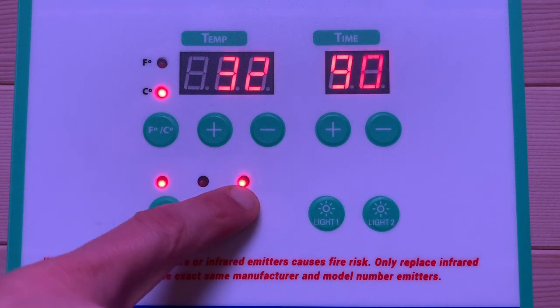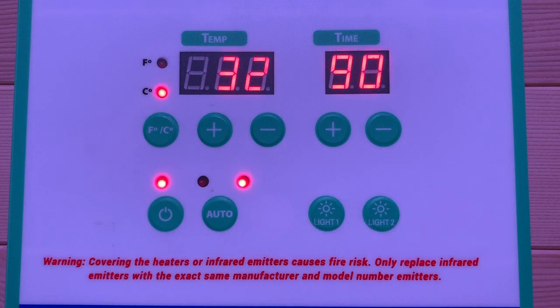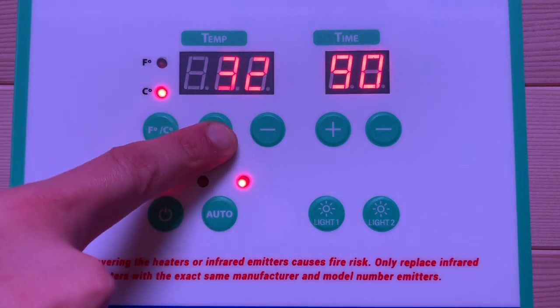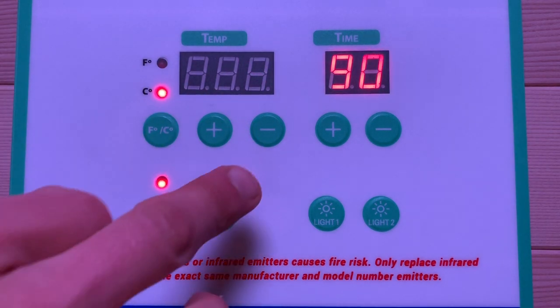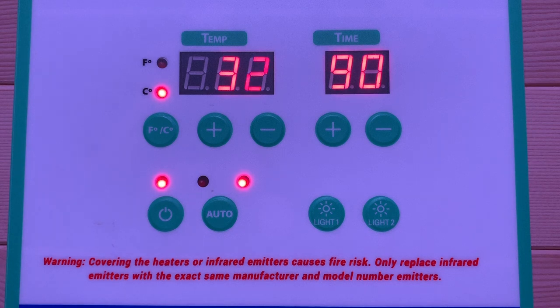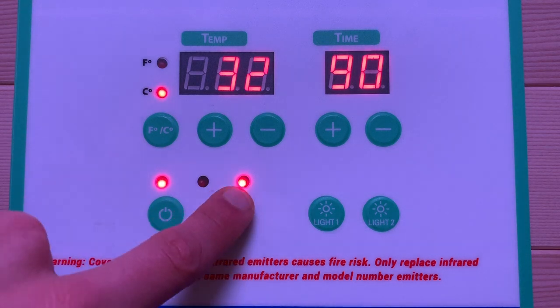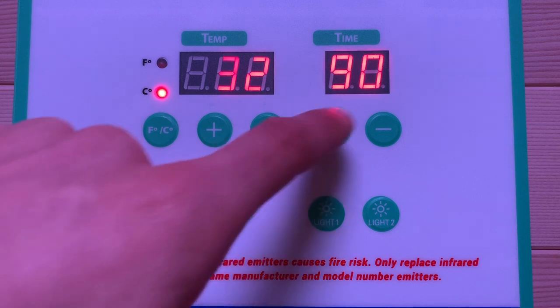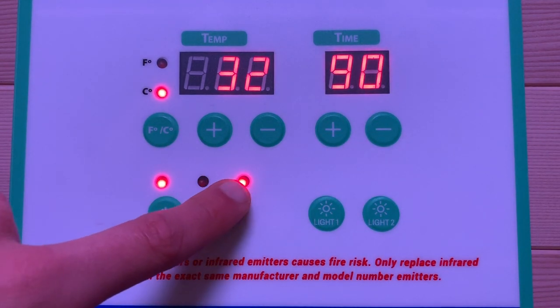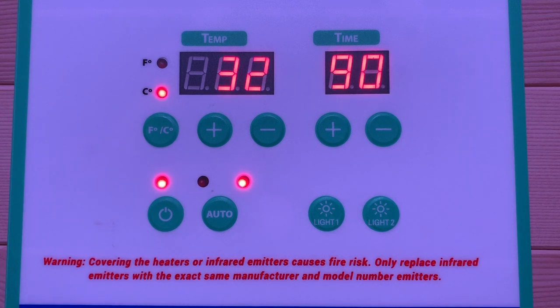There we go — the third light turns on, which means the sauna is heating. All the heaters turn on and the sauna will slowly heat up to the temperature set previously, which in this case is 50 degrees. Once it reaches that temperature, it'll maintain it — the heaters will actually turn off for a couple of minutes, drop down a couple of degrees, then turn back on, acting like a thermostat. Now that the sauna is heating, the time will slowly count down. Come in, turn the sauna on, set your temp, set your time, press the on button again, get the sauna heating, and then you can go away for 20 to 30 minutes.